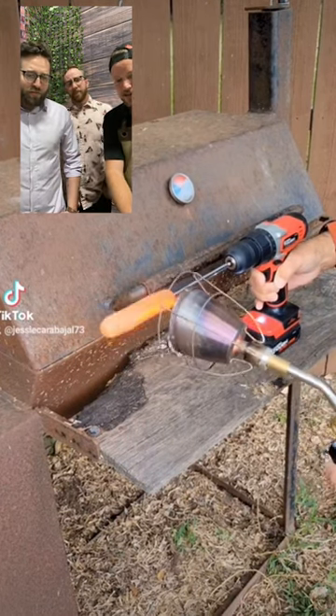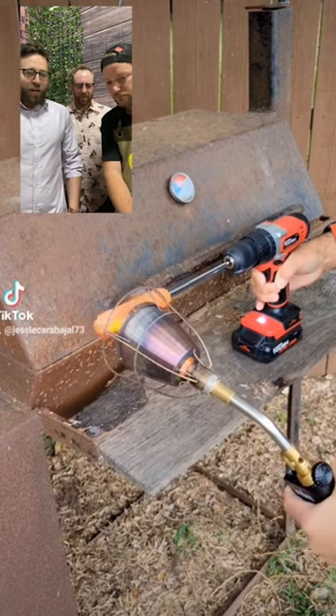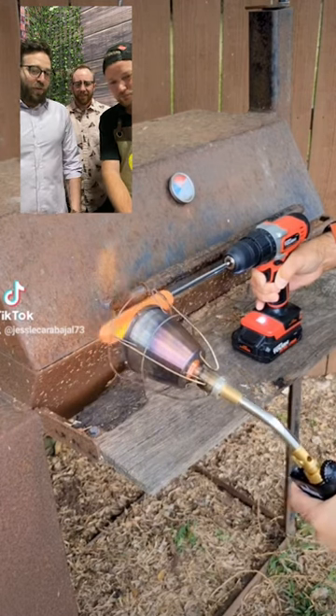I mean, I don't think it's any faster, but it definitely cooks more even. Imagine if you don't get that centered, that hot dog could just fly off. It's on a grill — it's on fire. So I'm going to assume this dude's grill doesn't work. Yeah, the grill's rusted out pretty good.